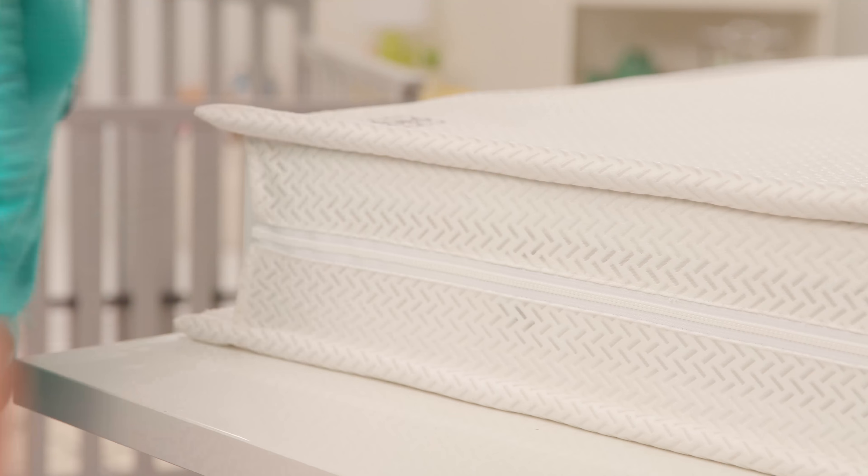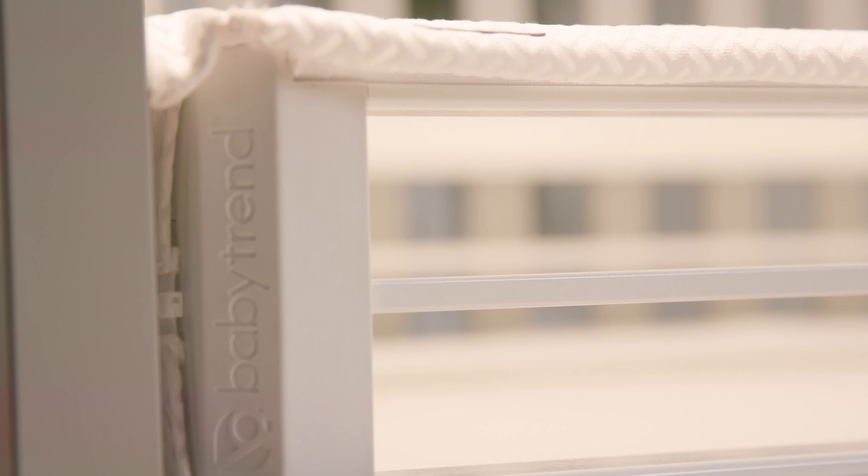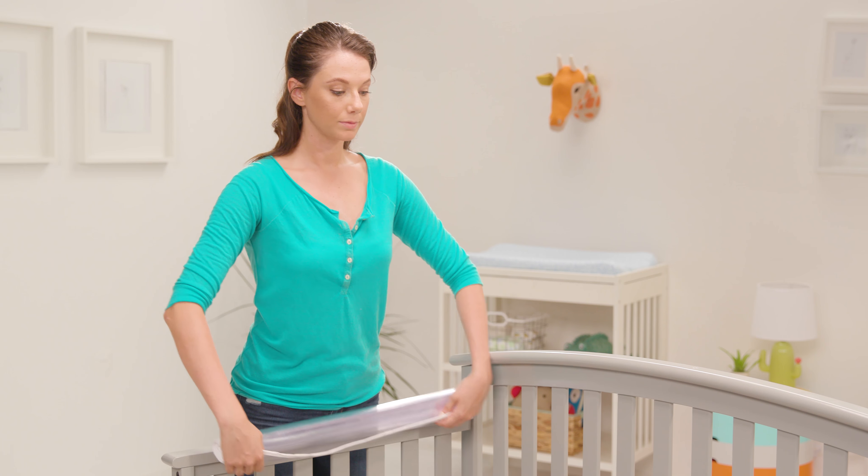Continue zipping the sleeping surfaces together. Repeat on the other side, but first pull each corner of the sleeping surfaces to remove any slack. To prevent possible leaks and spills, first place the included splash mat between the crib and the mattress.